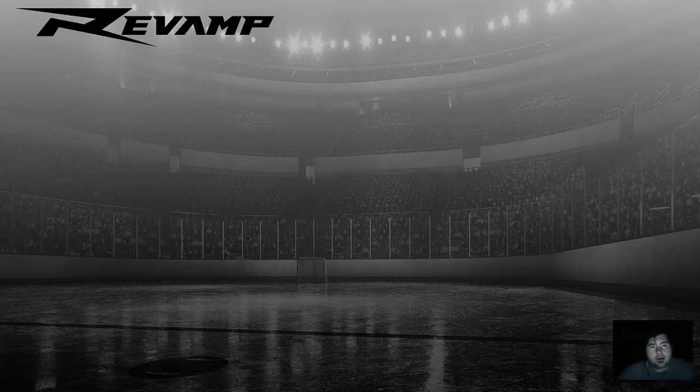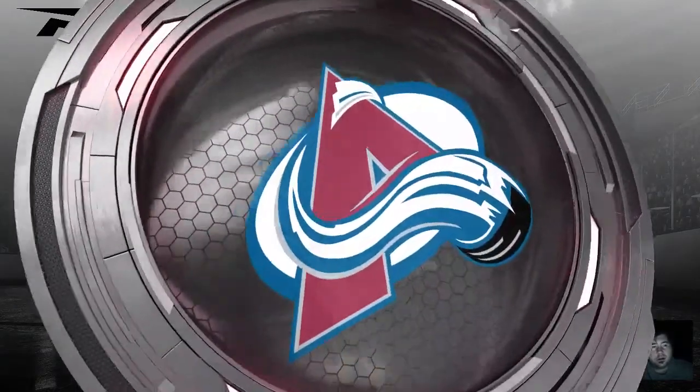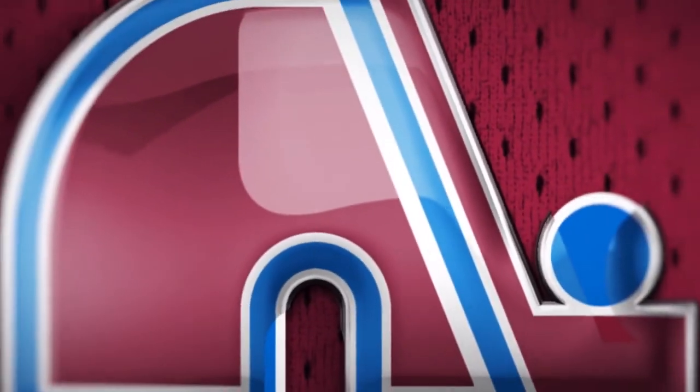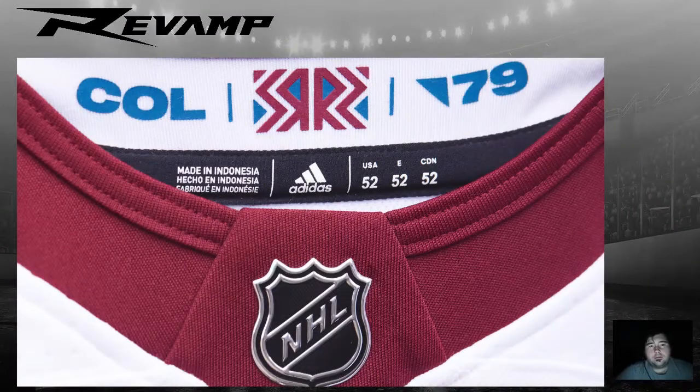Hey hockey fans, this is Ron with Revamp Hockey. In this video we're going to be going over the Colorado Avalanche reverse retro jersey by Adidas. The collar looks very nice and clean. You got the abbreviation for Colorado, and the reverse retro logo is decked out in Nordiques colors. The year that Colorado is going back to is dated 1979.